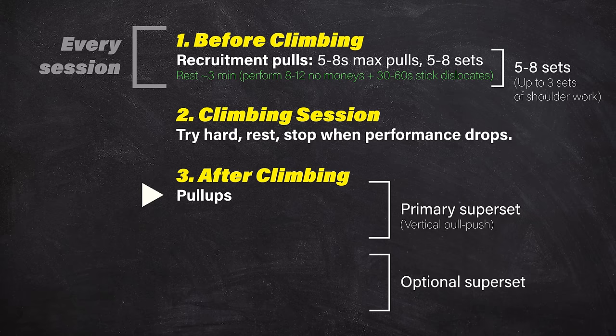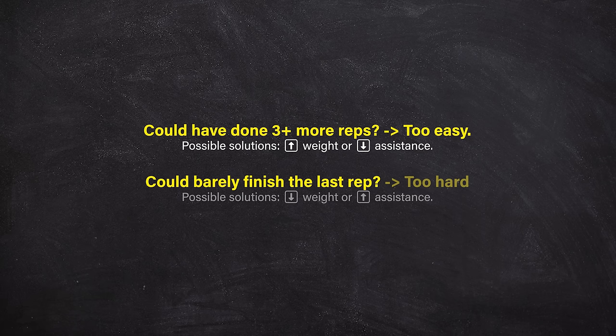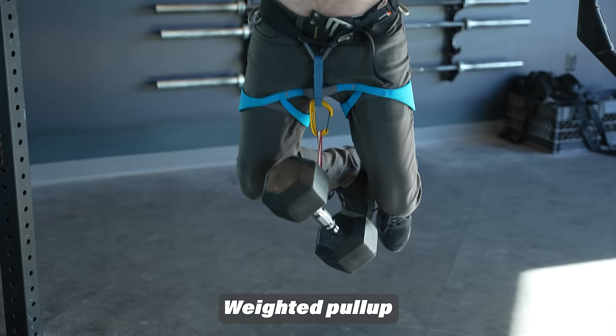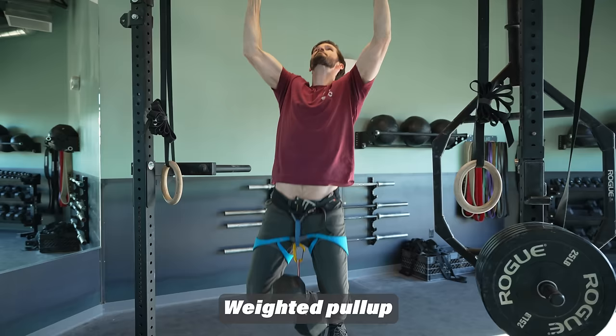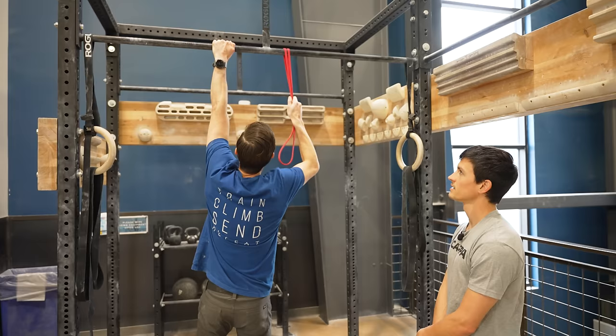Aim for five to eight repetitions at an intensity of about one to two reps in reserve — meaning you should have two reps left in the tank at the end of the set. Every exercise in this routine will be five to eight reps with one to two reps in reserve. Many climbers will be able to perform multiple pull-ups without assistance, in which case you'll find you need to add weight to stay in the proper rep range. By adding a few pounds every week or two, you should stay in the five to eight rep range. Once you get to about 50% added body weight, switch to assisted one-arm pull-ups.